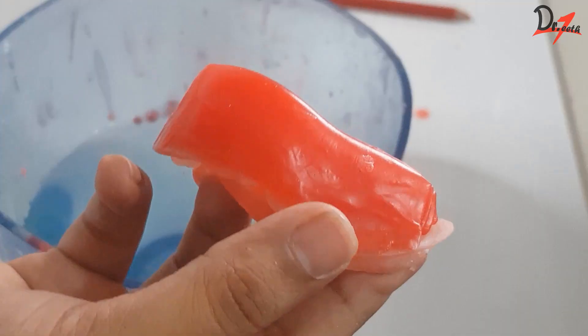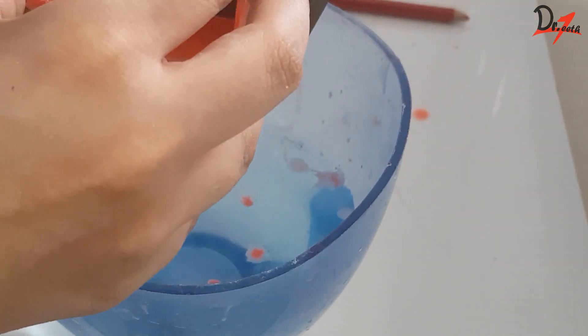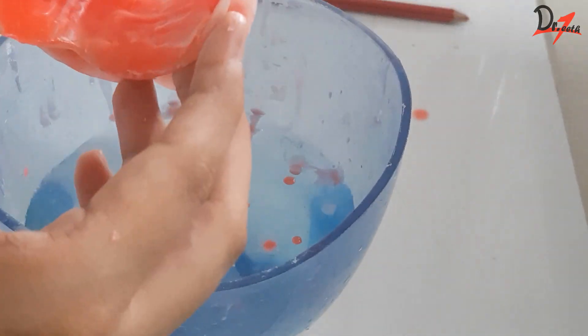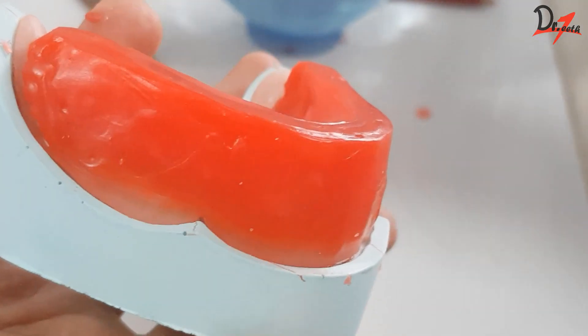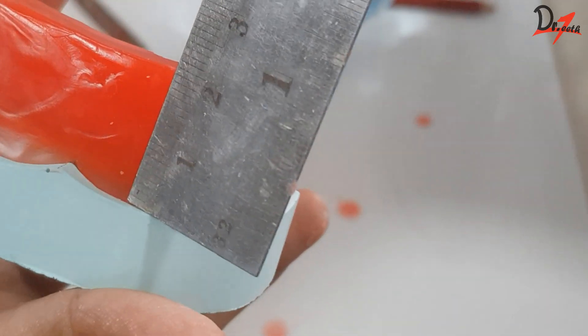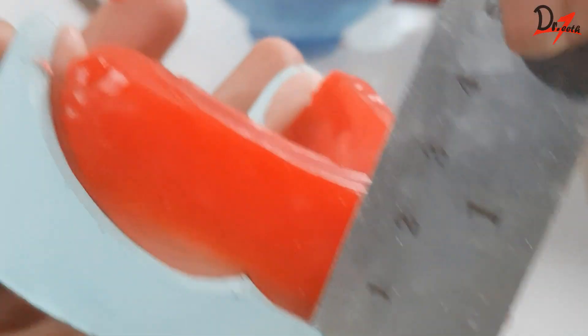For the height, we will take a hot plate, heat it, and run it through the occlusal surface so that we get an approximate height. Once you begin making rims, we will measure the height from the depth of the labial sulcus. The height of the rim from the depth of the labial sulcus should be 18 mm.